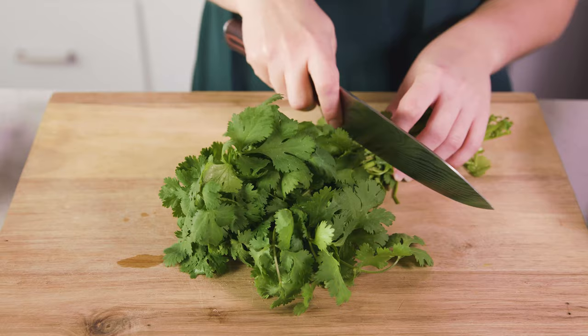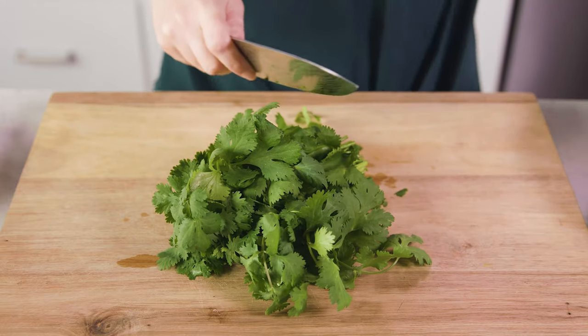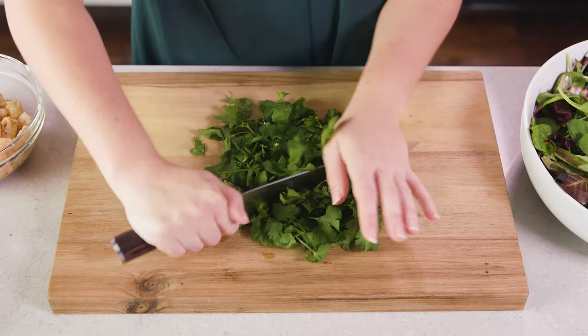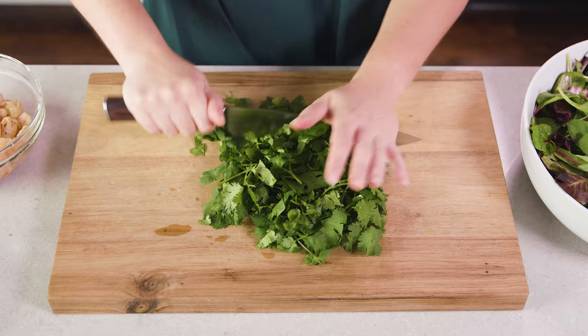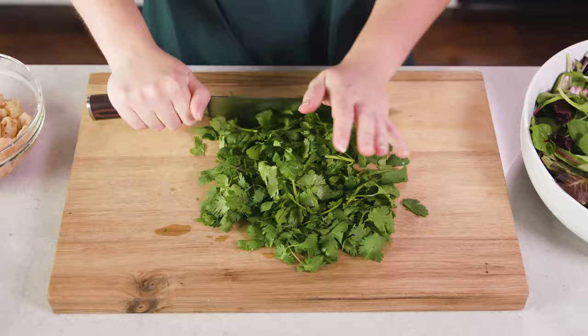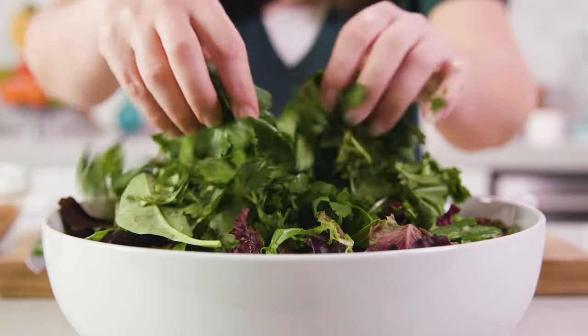Next we're ready to compile our salad. You'll need about 4 cups of loose salad greens. You can use any kind you want — I'm using a spring mix today, but you could use Asian greens or just spinach. Really you can use whatever you like. Then we're gonna add in about 2 cups of loose cilantro leaves. Just trim off the end of the bunch and give it a rough chop. We're using leaves and stems here — both have good flavor — and we're basically using the cilantro as an additional salad green. We'll add this in with our salad greens and briefly toss to mix in the cilantro.